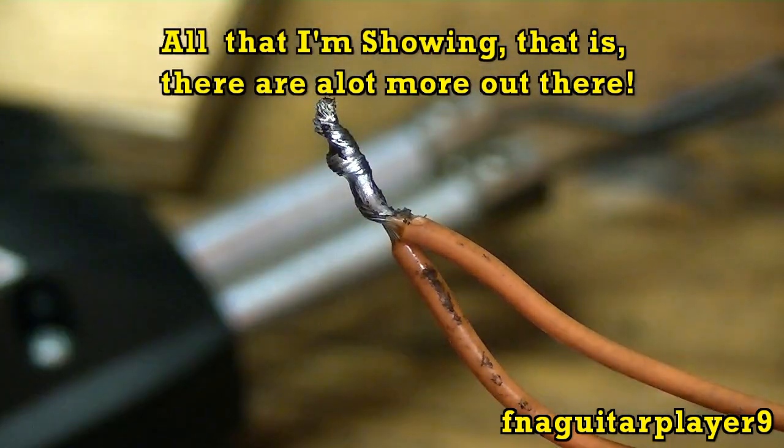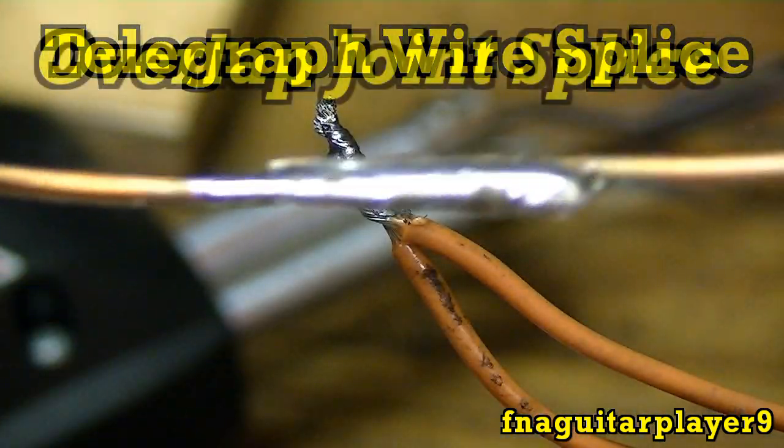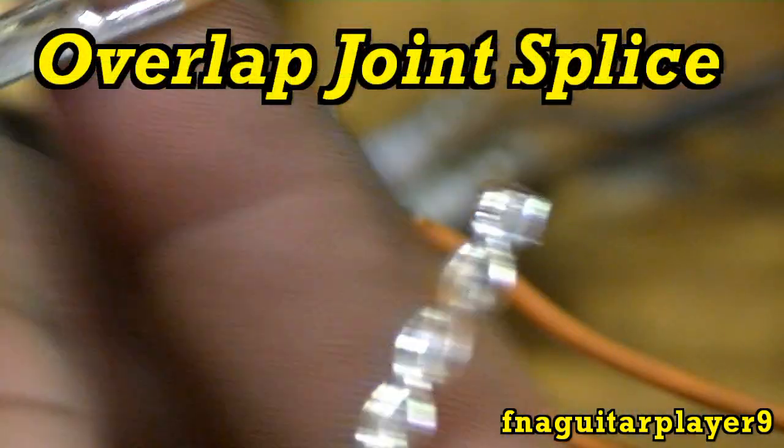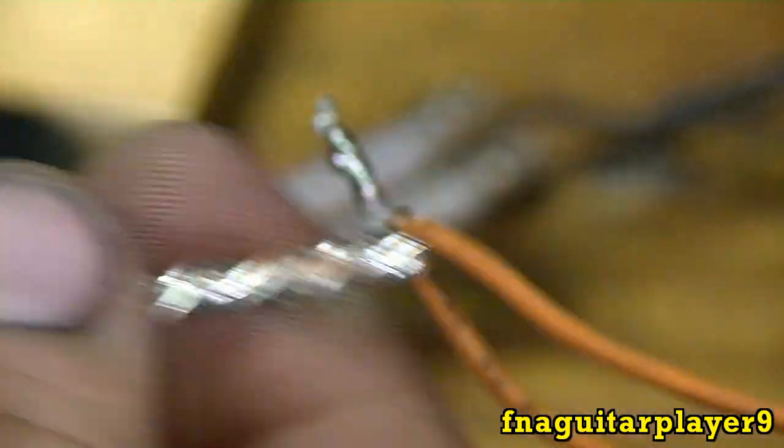So that's all the soldering methods — four different methods: the Western Union splice, the back-to-back overlap method, and your regular rat-tail splice using the soldered method.